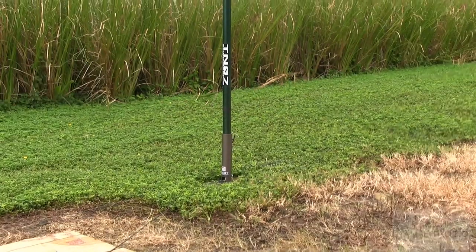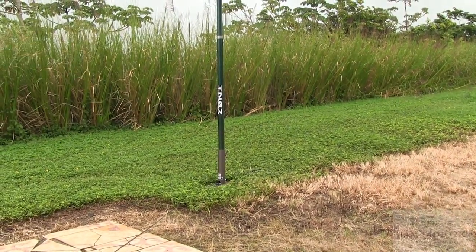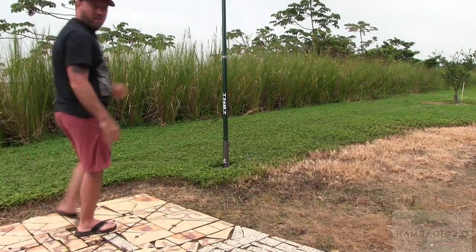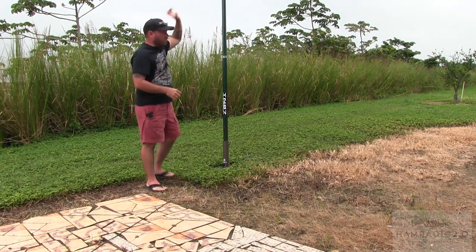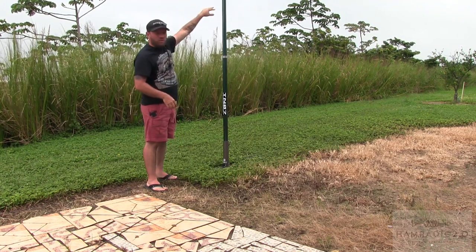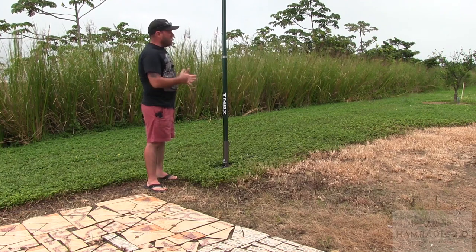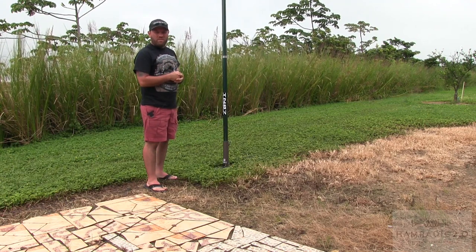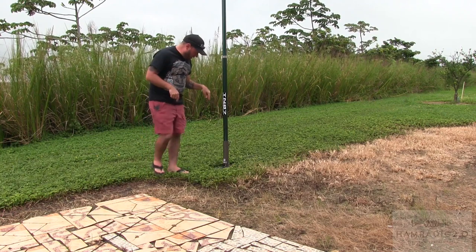This antenna comes with one counterpoise, and you can run it vertically, from the top, as an inverted L if you have a way to hold the radial up 32 feet, or as a sloper. I tried that yesterday but couldn't get it to tune the way I wanted it to. So I ran it down at the bottom, and today we put two more radials down at the bottom.